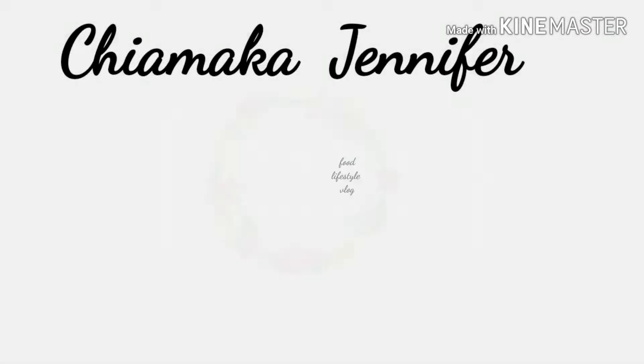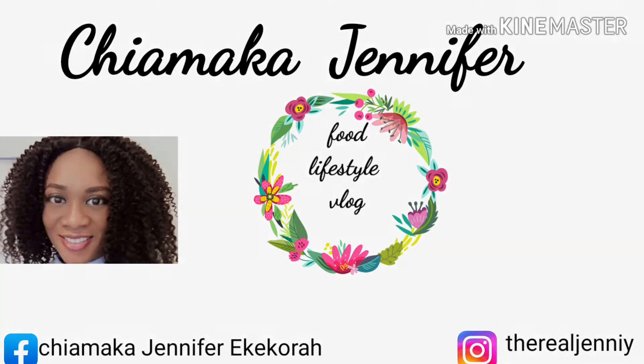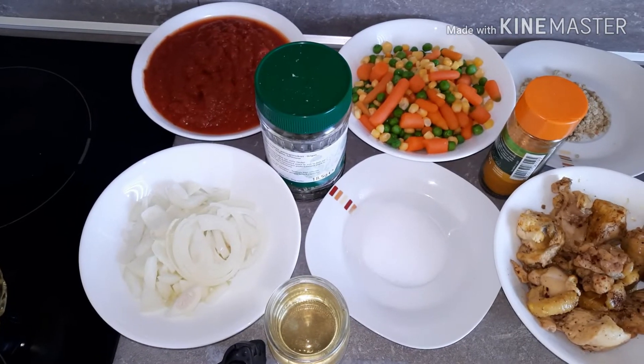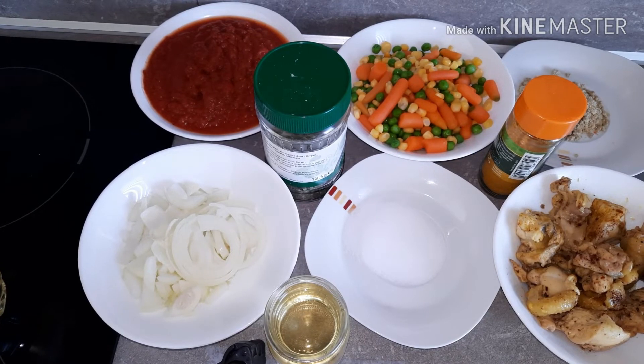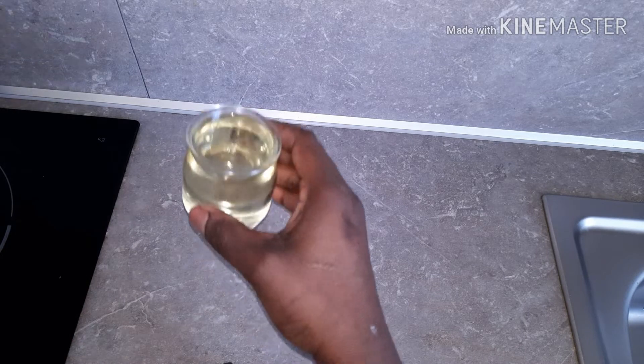Grab your popcorn, relax, let me introduce you to the ingredients for this recipe. Here are the ingredients I will be using. Over here, I have some vegetable oil.